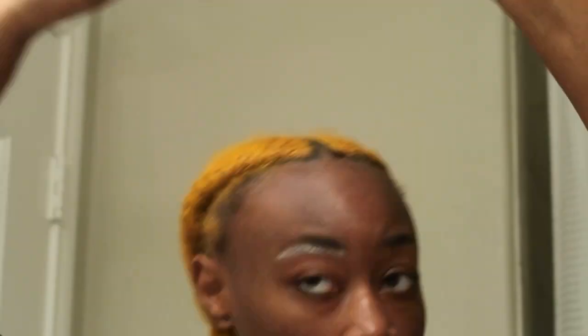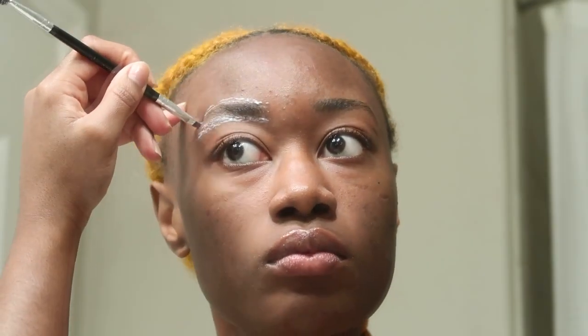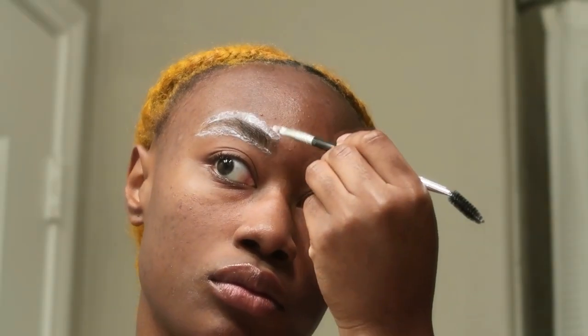Set your timer for four minutes, then go back in and fix it up how you want. After the timer finishes, do the top. Don't forget to set the timer for that too — and while that timer is going, take off the bottom with cold water only.